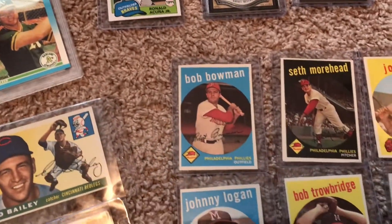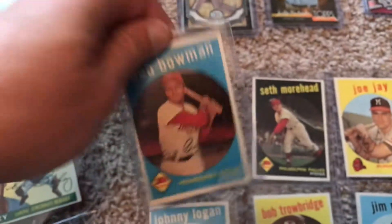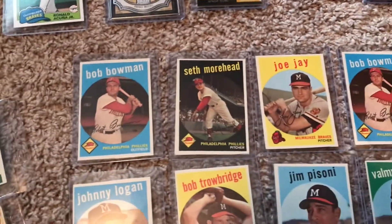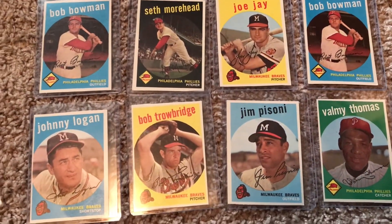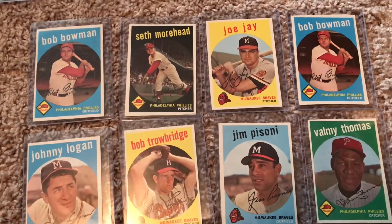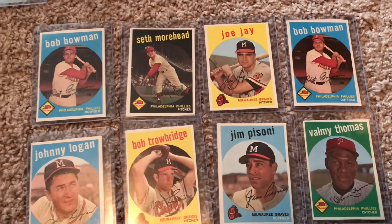Let's start with these here — I believe these are 1959s. I haven't started the set. What I usually do is grab these if I can get them cheap, throw them in a box of vintage, and then if I ever start the set I'll pull them out. If not, I'll move them. A dollar a piece is a pretty good investment on these and they're in great shape.